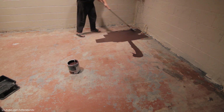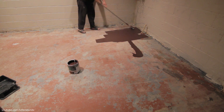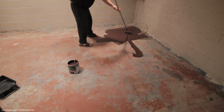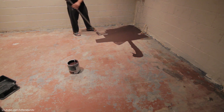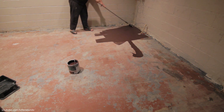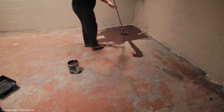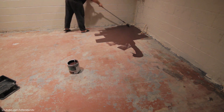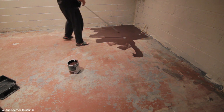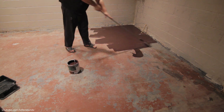Prep the floor as well as you can — get it as clean as possible, scrape whatever old paint is on there. If it's adhered, that's fine — you can go right over top of it like I am. I'm editing this video after it's all been done, and this did adhere pretty good. I don't have any stuff flaking up or chipping up yet. I'm sure there'll be a couple spots I can touch up later. I did speed up the video, but I'm just going to show you how I spread this out.